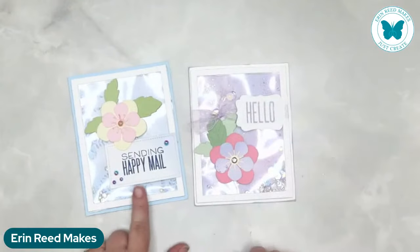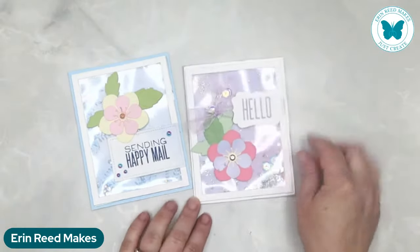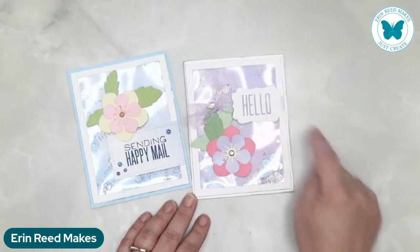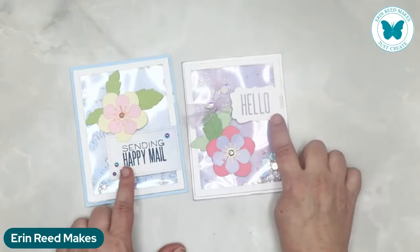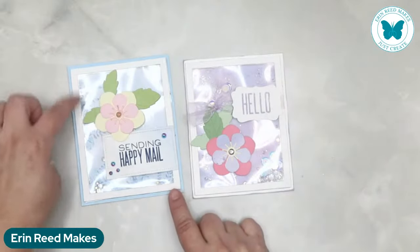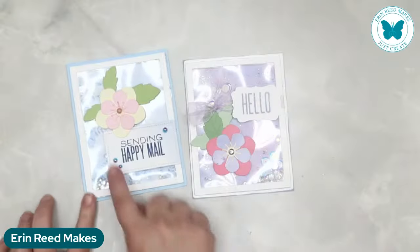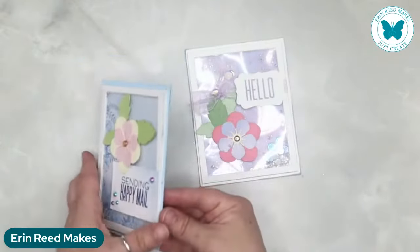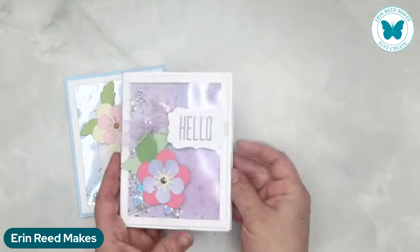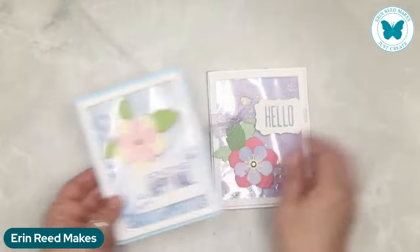Maria also made a couple of shaker cards. One just says sending happy mail, this one says hello — similar concept, just changed up the sentiment. Here we have a full panel shaker — she's popped up the entire section with lots of fun stuff, then added a flower on top with a little hello. This one's got a ribbon, this one's got different shapes for the sentiments. The background papers — this one she picked purple so she matched the purple stamp, this one's got blue with leaves inside so she matched it with the blue stamp. Little pearls. They're just so pretty.